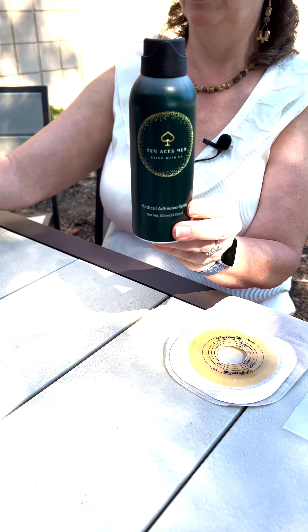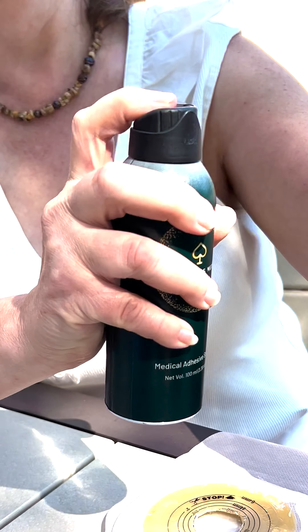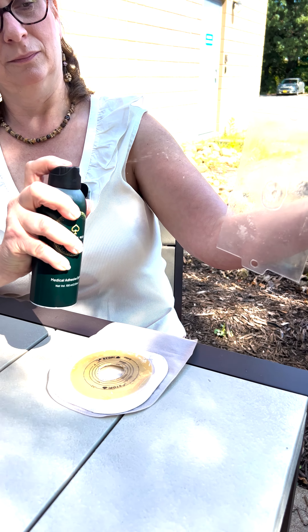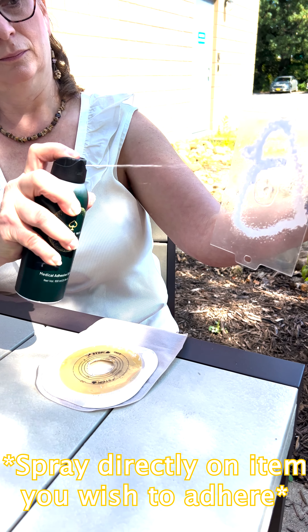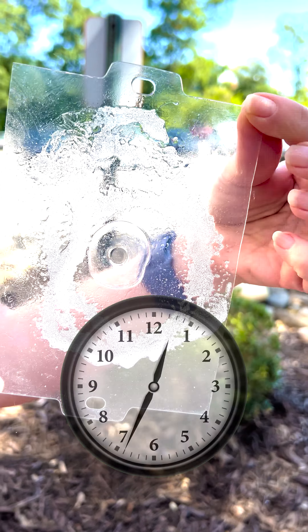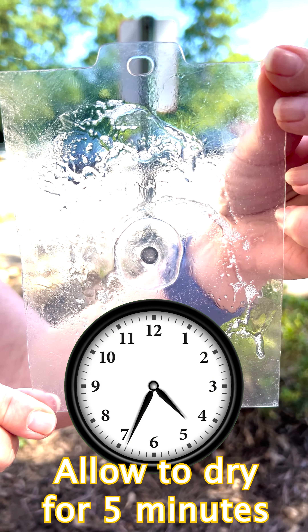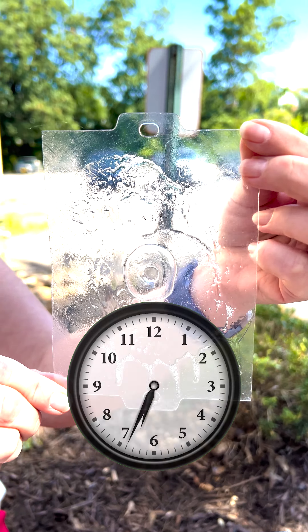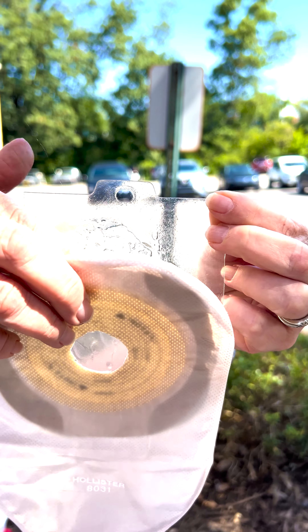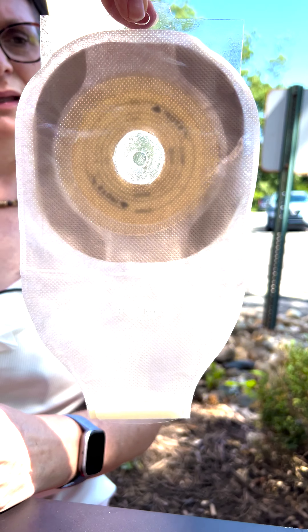Let me show you how it works. Great packaging. Twist to open. Give it a shake. Spray on. Let it dry. Stick it on. Spray, dry, and stick.